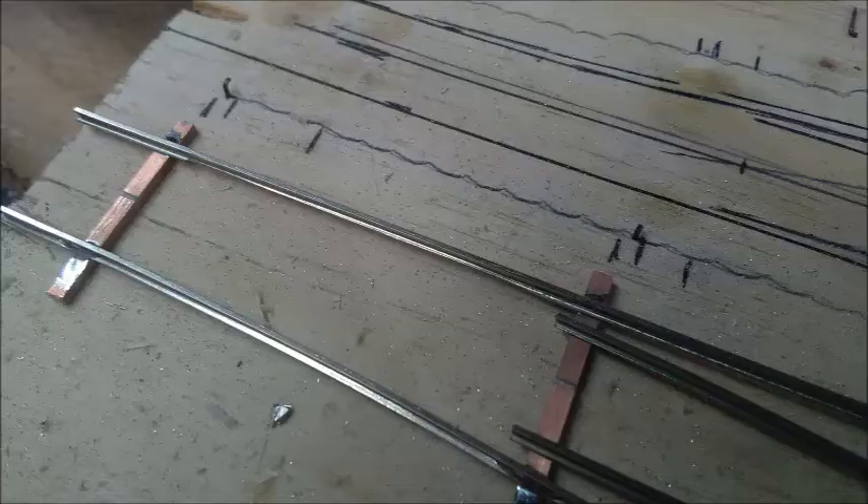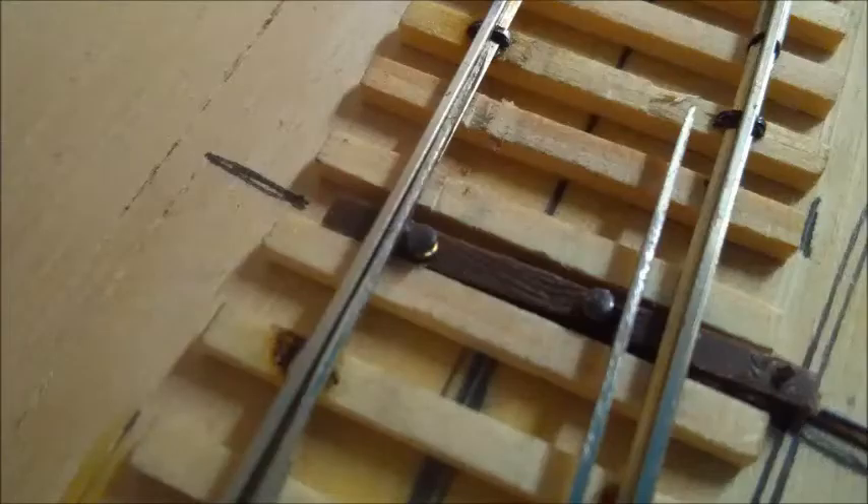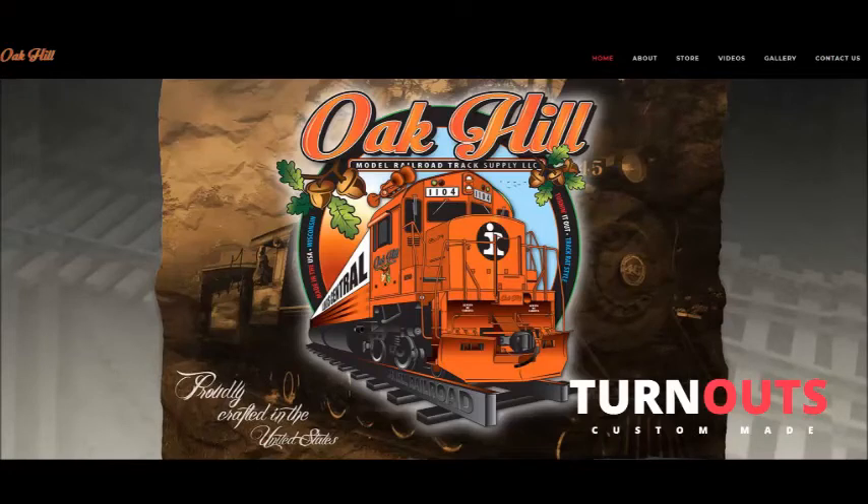I should also note that this method of fitting points to stock rails is not prototypical. One reason for the failure of my last attempt was that I tried to do it according to prototype practice, where the points are shaped to fit against a solid stock rail. Unfortunately, this requires a great deal of precision and accuracy, and if anyone is interested in making turnouts with this kind of accuracy, I would suggest Oak Hill Model Track Supply for this. Jeff Otto has appeared a couple of times on Ken Patterson's show to demonstrate how the Oak Hill system works, and it seems well worth the effort for the level of fidelity you get from these parts.